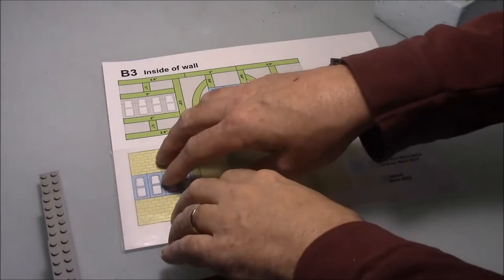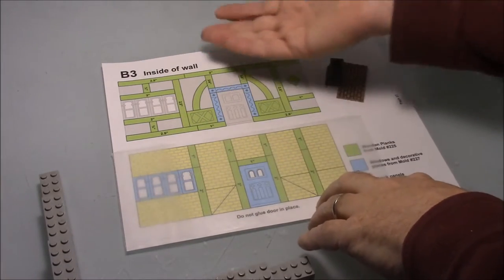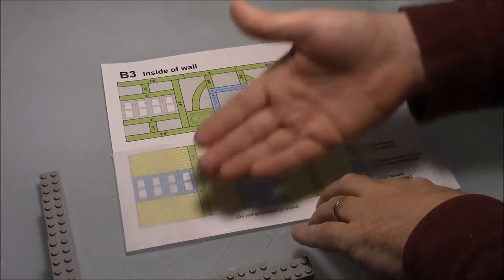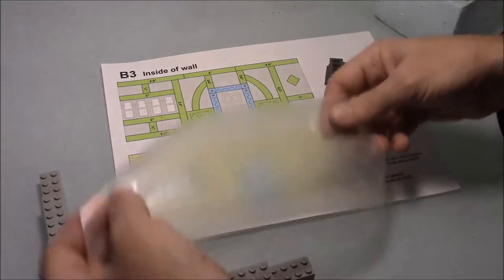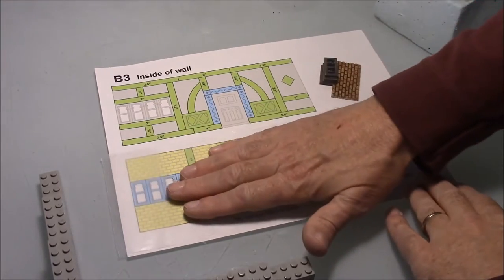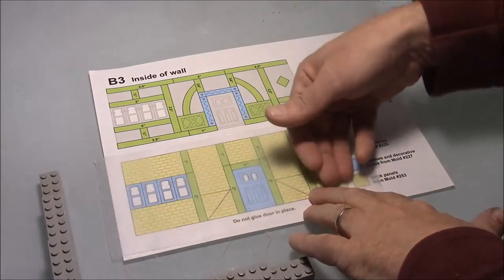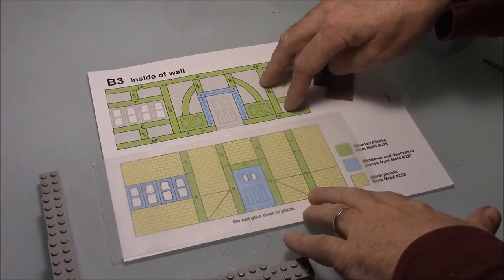Now we're going to start assembling finished painted walls. I've got the first page of the plan here — this is B3, one of the first finished painted walls to be assembled. I've got a strip of wax paper to lay over the plan so it doesn't glue to the plan, and I can shove the whole thing aside when I want to let it dry. The bottom part of the plan is the under layer and the top part shows the timbers that glue over the top.